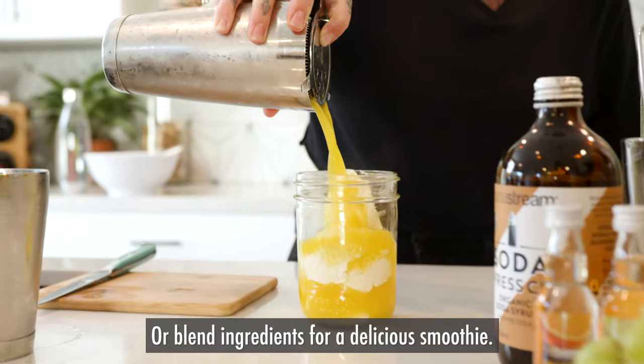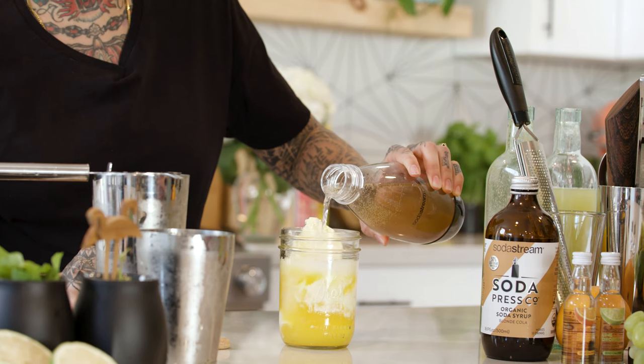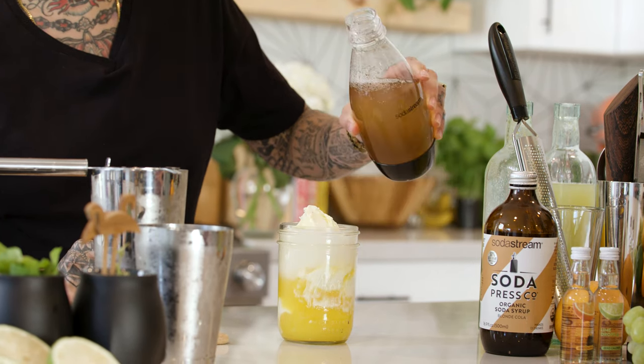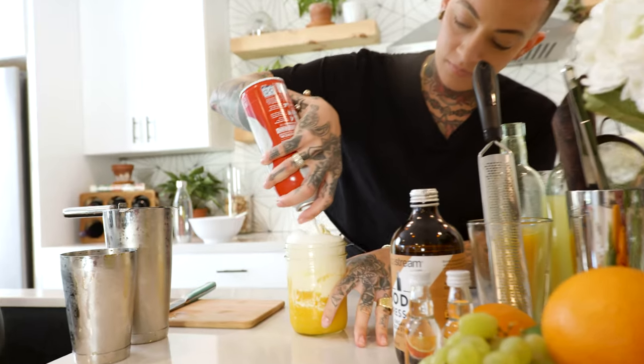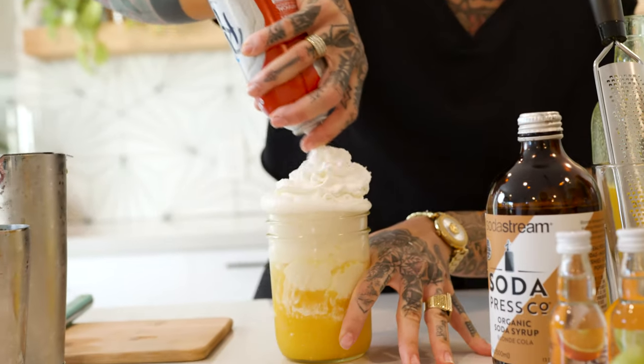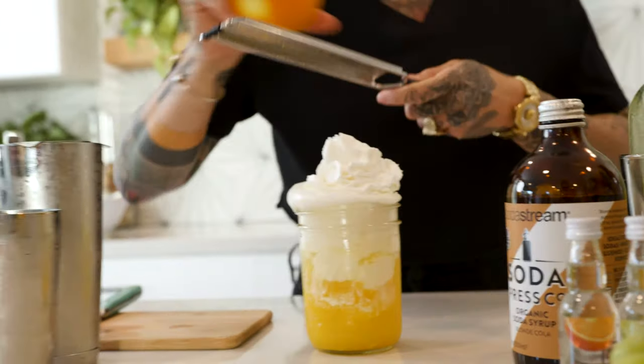Go ahead and pour that mixture and top it with soda water. Of course, we've got to add some whipped cream. Top that. And as an extra step, we're going to zest it with some oranges.